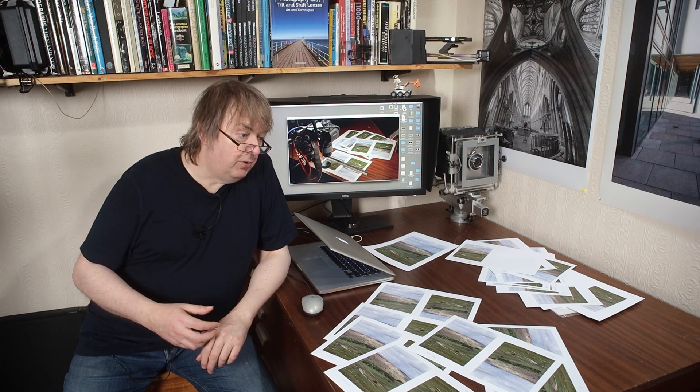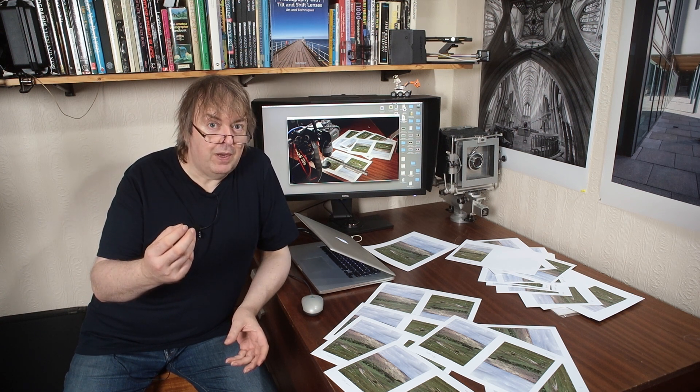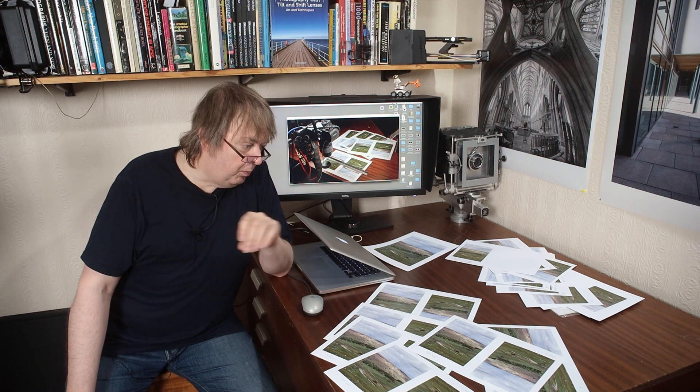It comes about because in years gone by there were certain magic numbers — printer resolutions — that people generally checked and thought, well this is the right number: 300, 360 as it was for Epson. They would size their images, scale them to multiples of that: 360, 720, 1440, 2880. Likewise 300, 600, 1200 and so on. These became magic numbers — if you printed at a multiple of 300 or 360 then your prints would be better.